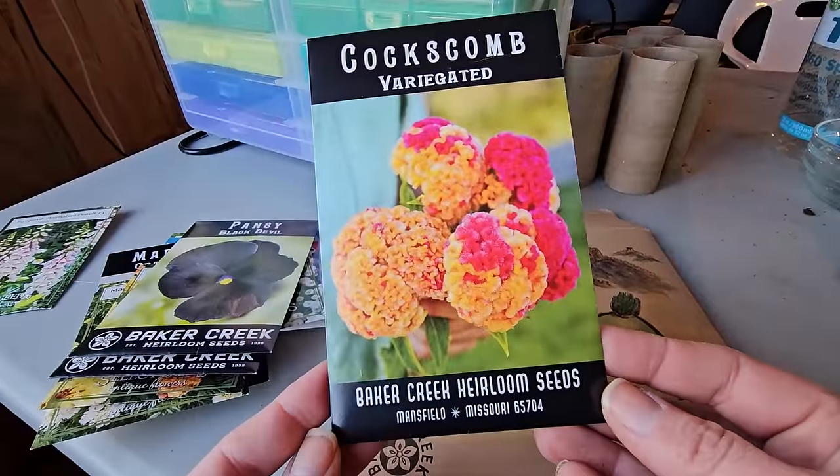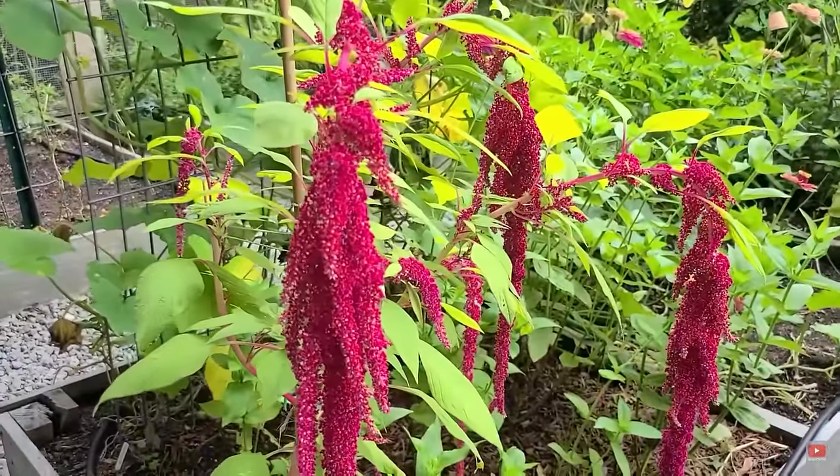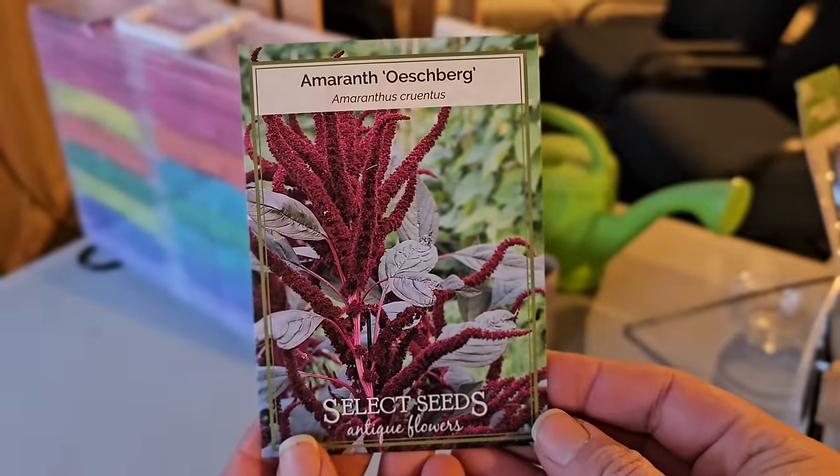Two new things I'm trying this year: coxcomb, which almost looks like a brain, and amaranth. I have grown amaranth a couple of years ago — I bought a start called Love Lies Amaranth, which had a beautiful fuchsia flower. The variety I'm going to grow is called Ashenberg; it has dark foliage and is really pretty. Because I'm going to grow a lot more cut flowers in my vegetable garden this year — what I'm calling my cut flower garden — I decided to grow a few of these because they would look really pretty with zinnias, cosmos, feverfew, and dahlias later in the season.